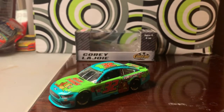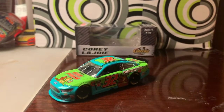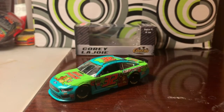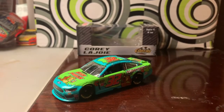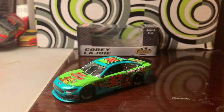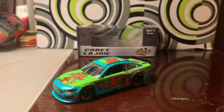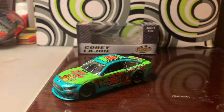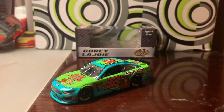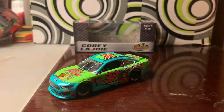I know lots of you out there, and some of my subscribers, probably have this diecast in their collection. If you guys haven't yet, you're missing out — this is just an amazing car to look at. My second favorite Corey Lajoie paint scheme is that Old Spice car where he had his face on the car. That was actually a really cool paint scheme as well.